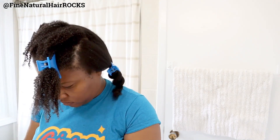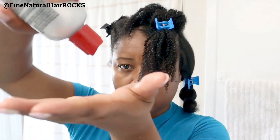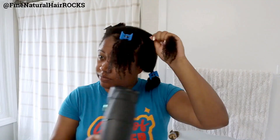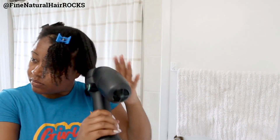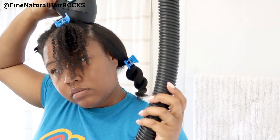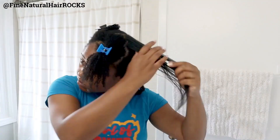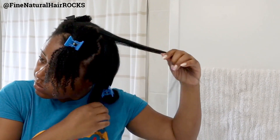Shoutouts to the curl poppage in this video! My curls have really been enjoying my Olaplex treatment sessions lately. If you want to know what I've been using for my July favorites in terms of products during the summertime, definitely check out the last video, which talks about what you can use to get your curl poppage going and your hair feeling stronger.